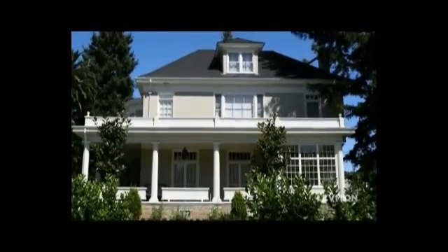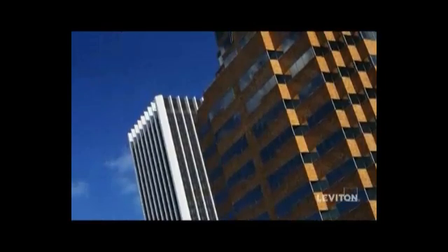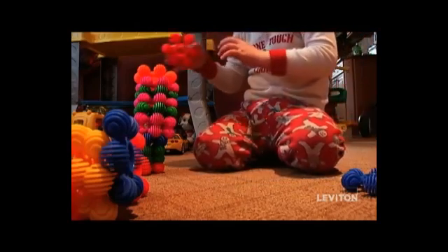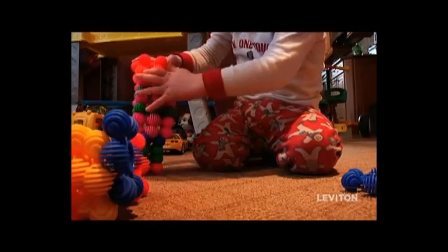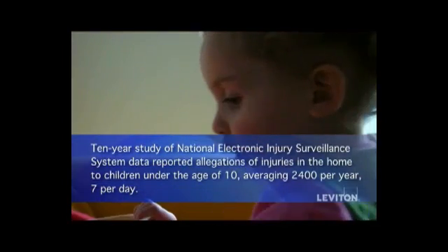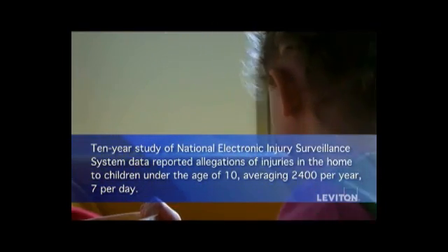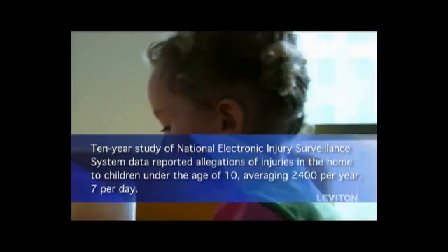Improved safety in residential, commercial, and child center sites is the goal behind these critical changes. The tamper-resistant requirement grew out of a need to provide greater protection for young children in the home. The NEC acted in response to a Consumer Product Safety Commission study that reported allegations of injuries each year to children who attempted to insert foreign objects into receptacles.